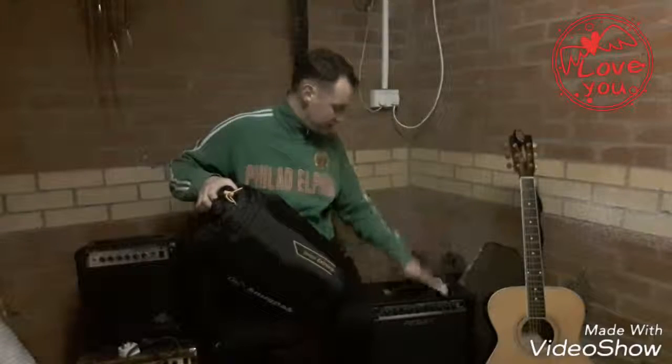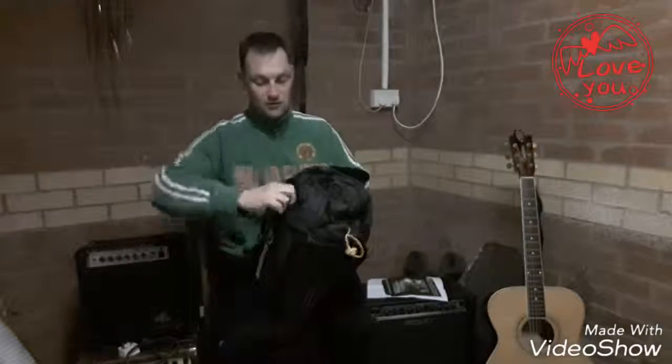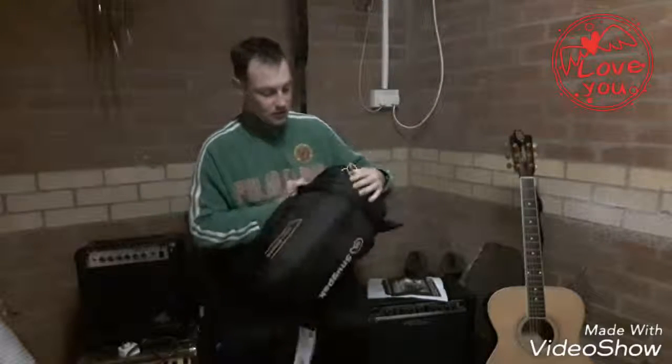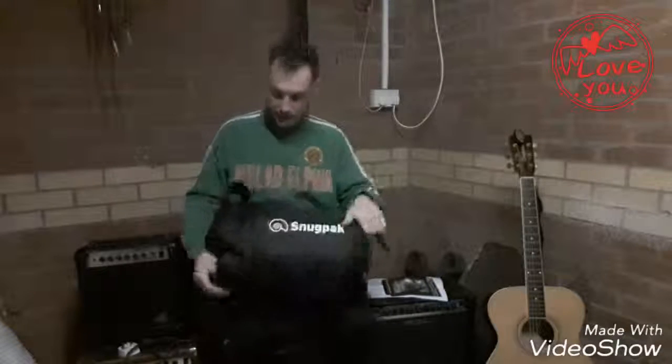I paid £44.94 for this, and apparently the comfort rating is good to minus seven degrees. I didn't think that was too bad.